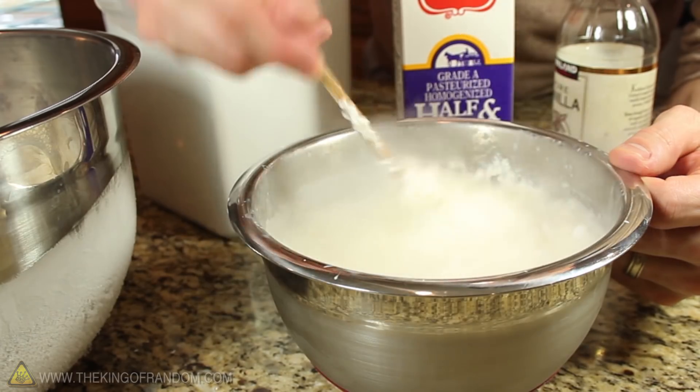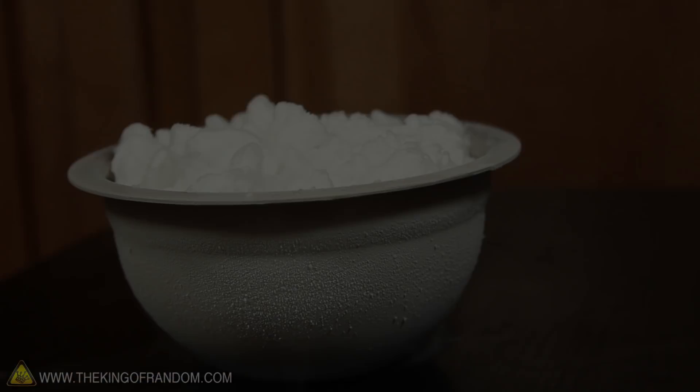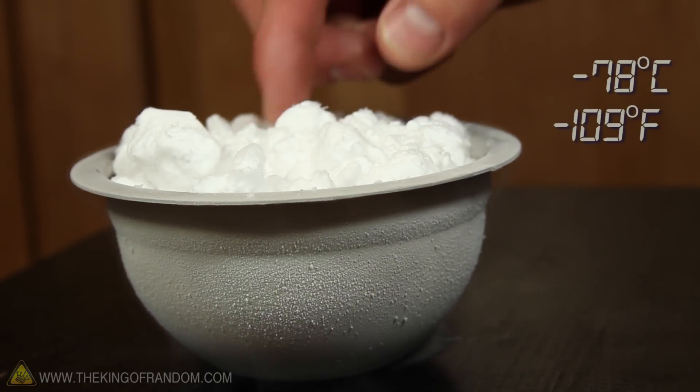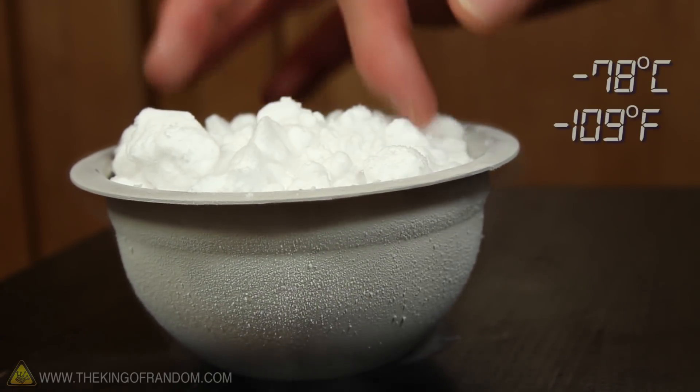It could be extremely dangerous if you accidentally swallowed one. This ice is minus 78 degrees Celsius, and could leave you with internal frostbite and fill you up with carbon dioxide gas.